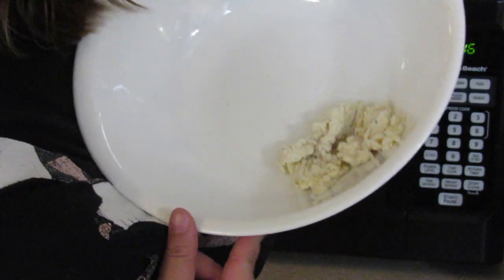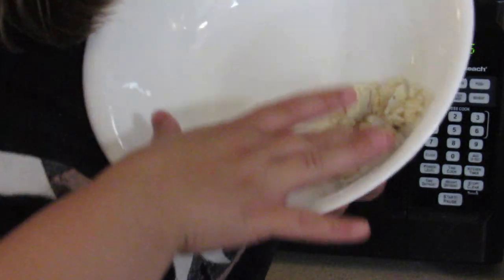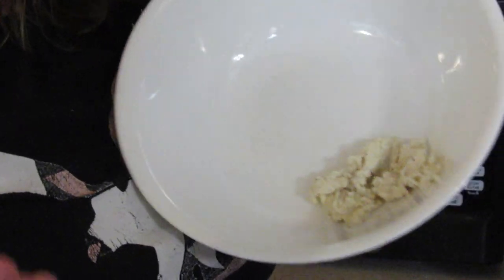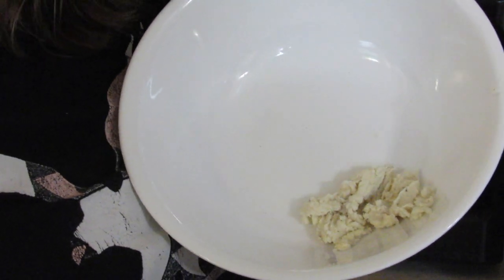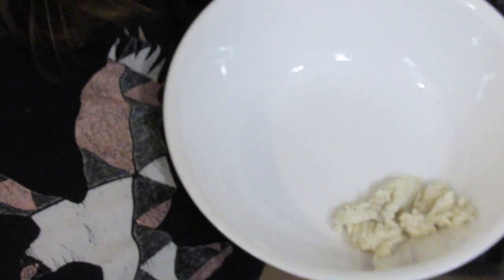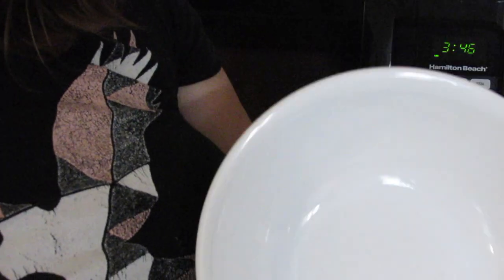We made the executive decision to combine the two bowls into one because there was barely any in each bowl. Plus reading through the directions, it doesn't say anywhere that you have to split it up — you just put it all into one thing. So that's what we're going to do. I'm going to put it in the microwave at 30-second increments until melted.